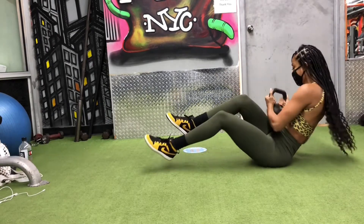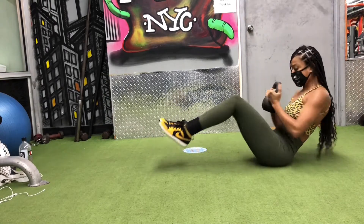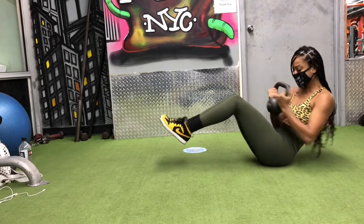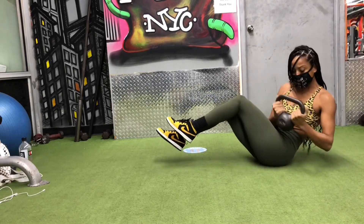Link your hands together in front of you, grabbing the kettlebell. Then brace your core and raise your legs up off the ground. Rotate your arms all the way over to one side, and do the same in the other direction.